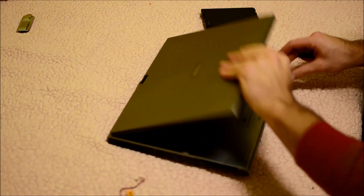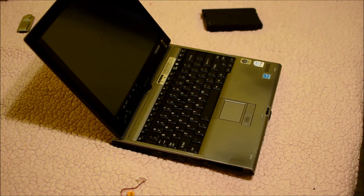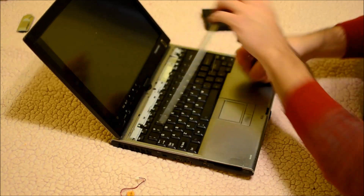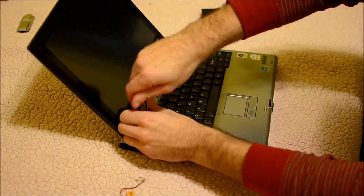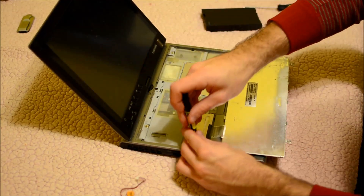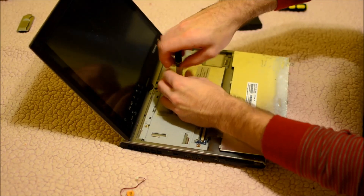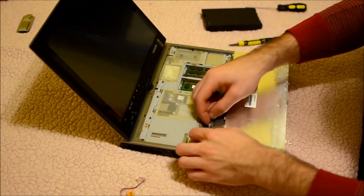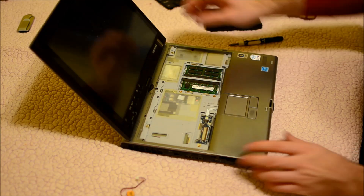Some models will have the CMOS battery right under the keyboard, which is really convenient, while others will not. If it's right under the keyboard it's going to be pretty easy for you — you just need to remove the keyboard first. Most models will have a small bezel on top and then you just remove the keyboard. Some will have it in there, but this one does not, so we're going to have to go ahead and open it up to get to the motherboard level.